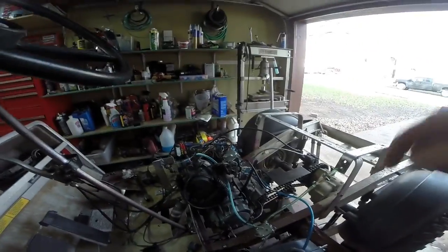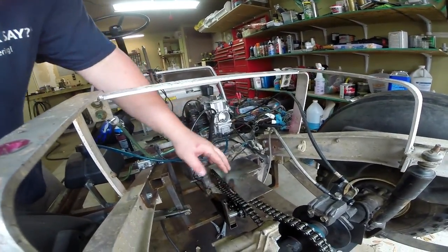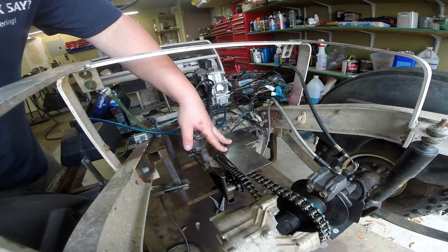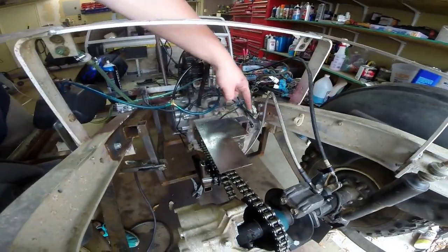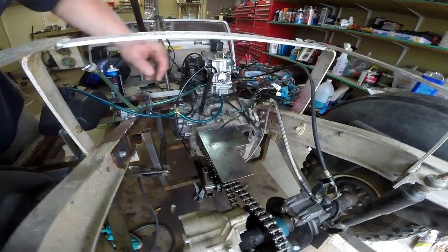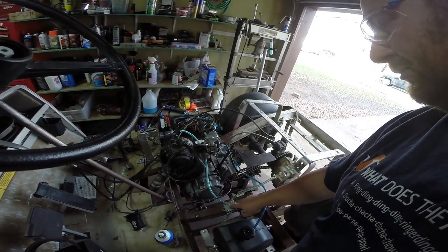I went underneath and welded all the seams, so now the motor is not going to move anywhere. Then we put in this mild steel plate — it's just a safety device in case the chain lets go, comes off, or whatever. It's welded to this unused motor mount so we can remove the whole thing; there's just a bolt that's easy to reach from underneath. It's designed to protect everybody involved.